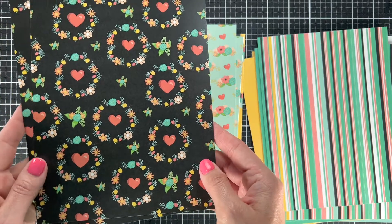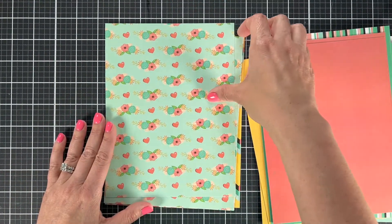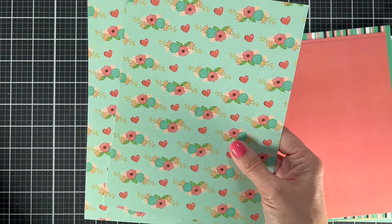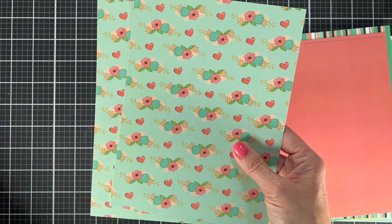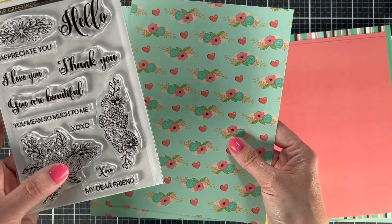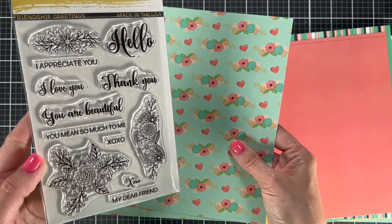I think it's because I don't have many papers with black backgrounds, and it looks so nice with these colors. The coral color is great. And then this is a larger version of that floral print — it has a little bit more color in it and it definitely matches these flowers really well, so you could make some really cool projects with that.